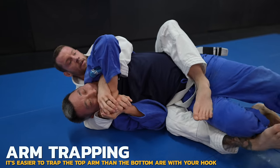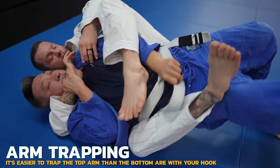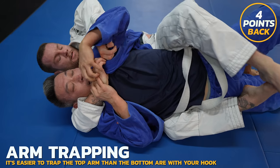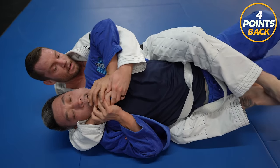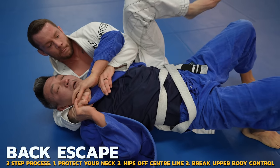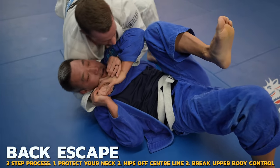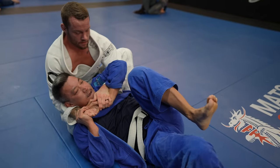Doe is doing a good job of protecting his neck by fighting my hands. I trap his top arm with my hook to make it easier — now it's my two hands against his one. I lose the trapped arm but I already have Doe's collar, so it's no big deal. Doe does a great job of getting off my center line to escape my hooks, but I always have options.